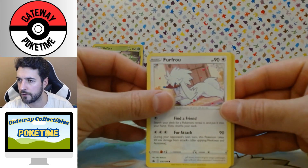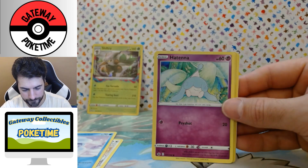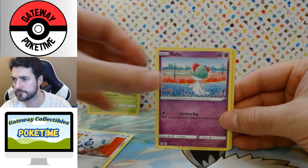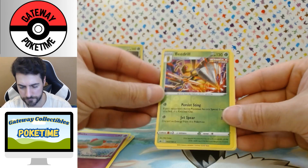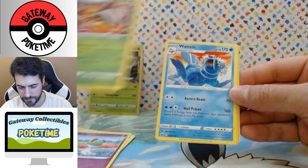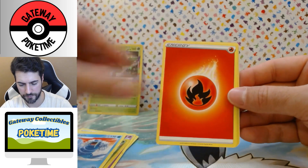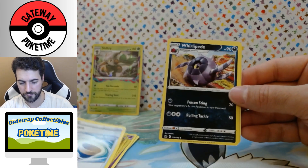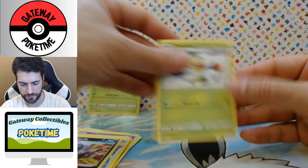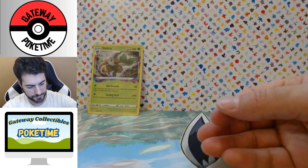Okay, Frigibax — Castform Snowy Form — Hattena, Absol or Archen, Ralts — ooh, that's a cool one. Beedrill reverse — that'd be a nice holo actually — and a Walrein, non-holo. Bummer. Fire energy, Echoing Horn, Whirlipede — that's kind of cool — and Thwackey. I haven't opened a lot of Chilling Reign so a lot of these cards will be going into my binder.